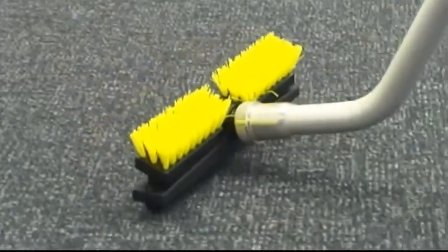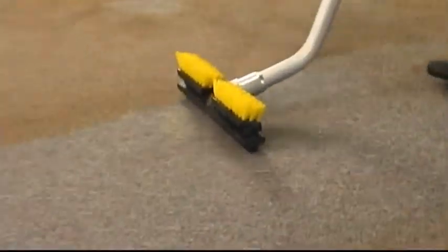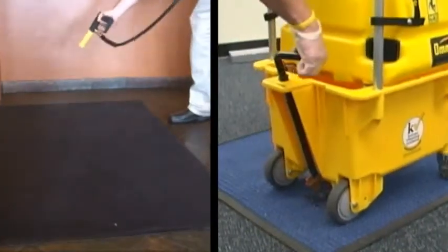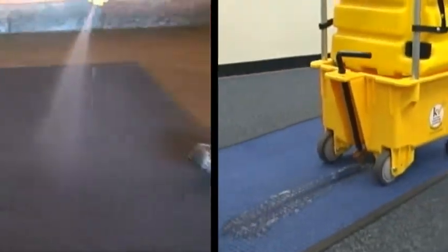You're now ready for carpet spotting and cleaning, flood pickup, upholstery cleaning, and more. Many customers keep their entrance mats looking like new by flooding them with cleaning solution, brushing as needed, and then vacuuming away the debris.